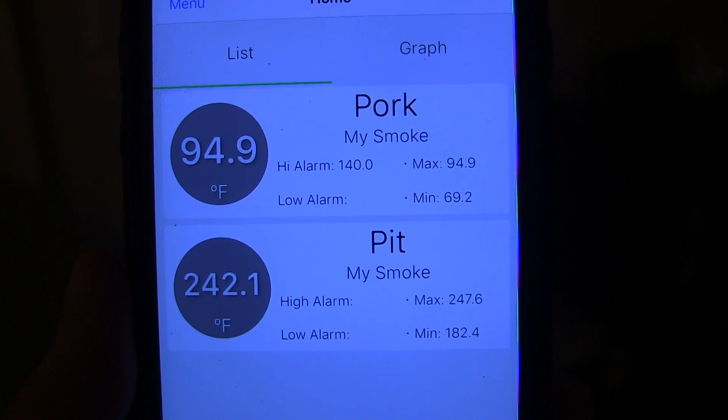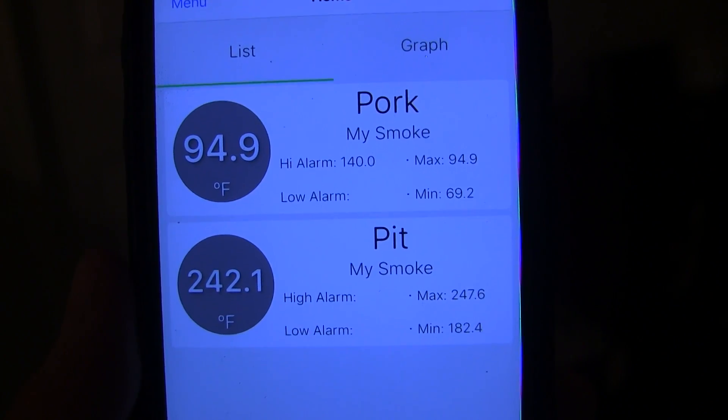So far everything's working out pretty smooth — as you can tell, it's pretty straightforward to use. So that's going to wrap it up for this review video of the ThermaWorks Smoke Gateway. Super straightforward to use, quick and easy setup. There are other options out there on the market, but I'm a big fan of ThermaWorks products for their build quality and the thought that goes into all their products. Let me know if you have any questions in the comments — I'm going to continue to test this out. Thanks a lot for watching, we'll see you again soon.